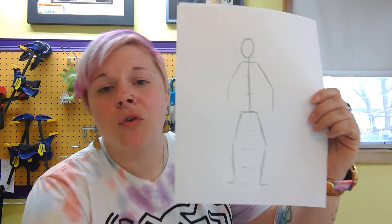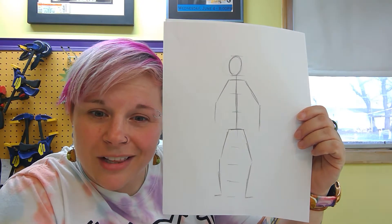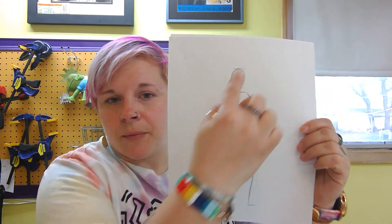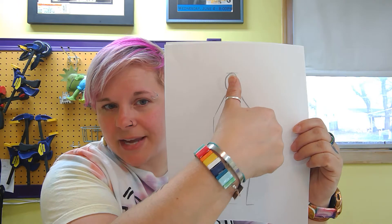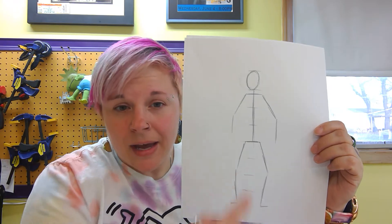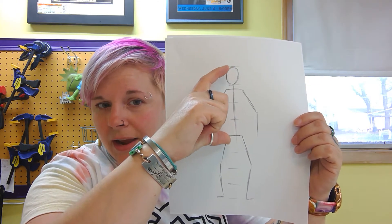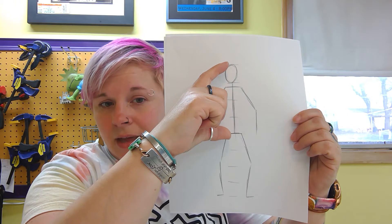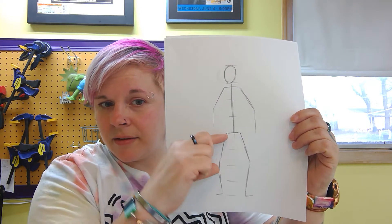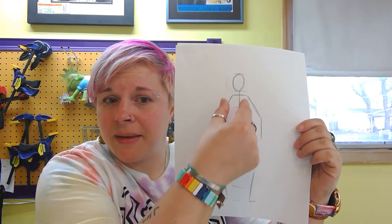I'm going to show you this handy little diagram I have here. Normally at the beginning of class I would give you a sketchbook with one of these in it, but you can reference this one or find diagrams online. I have a head that is about the size of my thumb pad, and I've marked eight sections. Right at the bottom of the fourth section — halfway down the body — is the hip. The hips are about the same size as the shoulders.